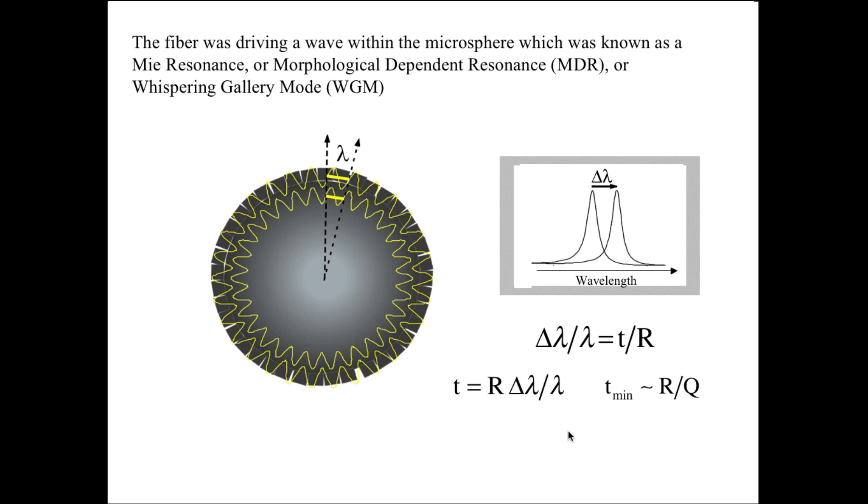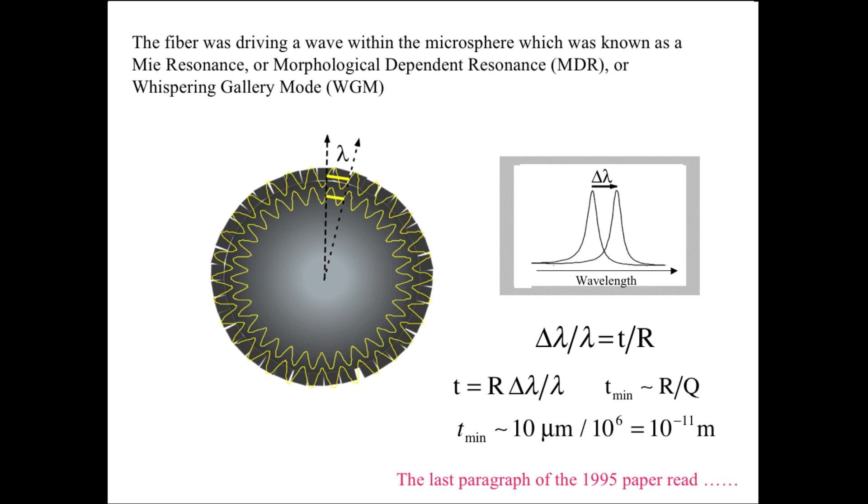Q factors were known to be between 10 to the fifth and 10 to the seventh in such spheres. I did a very simple calculation, supposing the radius was 10 micrometers — a little smaller than actually used — and dividing by a Q which was intermediate at 10 to the sixth. I ended up with a layer thickness of 10 to the minus 11 meters. That lit me up — it's only a tenth the diameter of a hydrogen atom. Very sensitive.